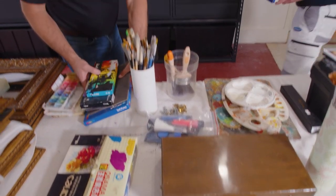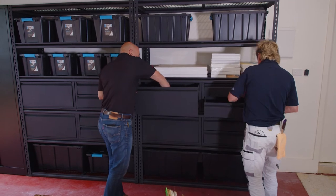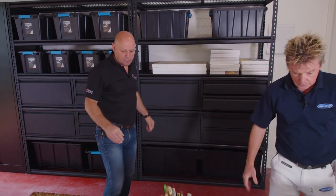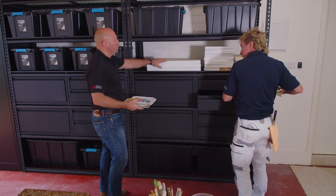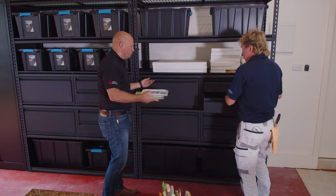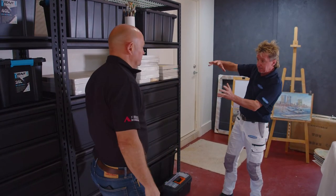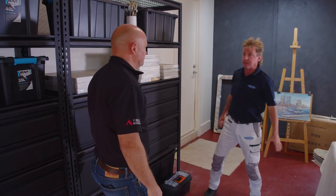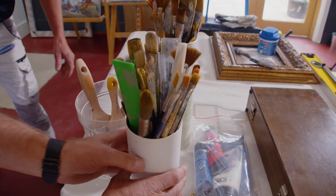Hey Pross, how good is this storage system mate? It's fantastic - it's just so easy to use, so easy to set up. Some of the great things about it is that you can have drawers, open shelves, or use container boxes. In terms of garage storage, there's garage storage and there's innovative quality neat systems. This is the pinnacle.